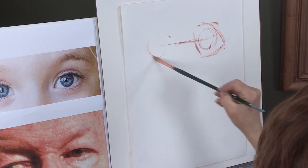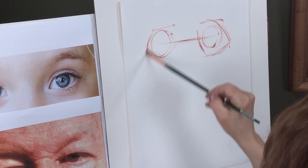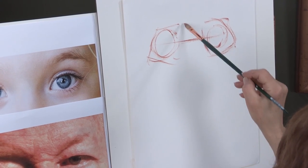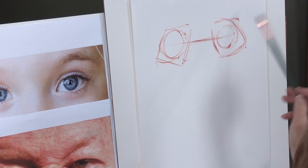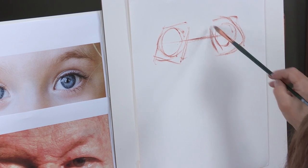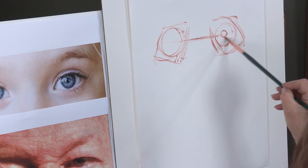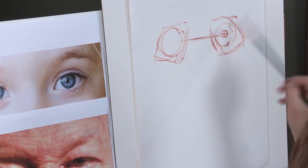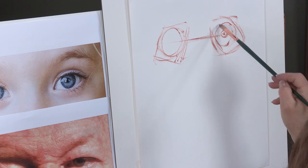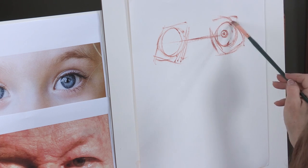I'm going to put the second one here. We may not finish it, but we're going to put it because in reality, when you're painting, you really do want to be working on both at the same time. For the child, there's an eye width between the eyes and they will seem much wider than on the adult. We'll do just some of the same exercises we did earlier in describing the eye.